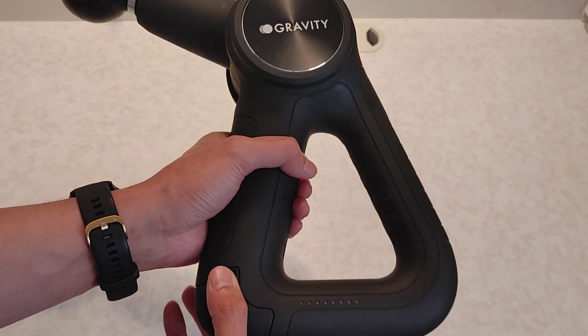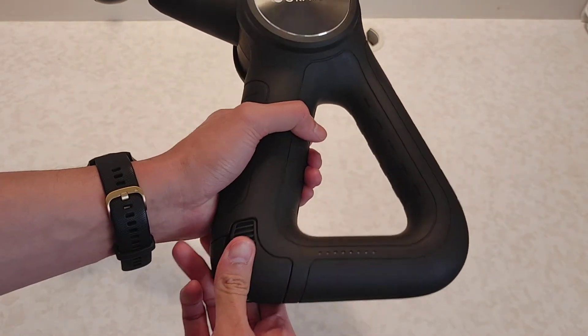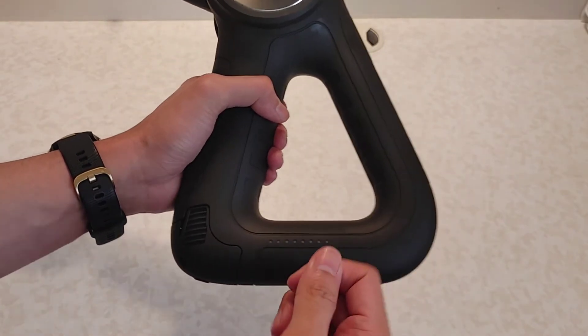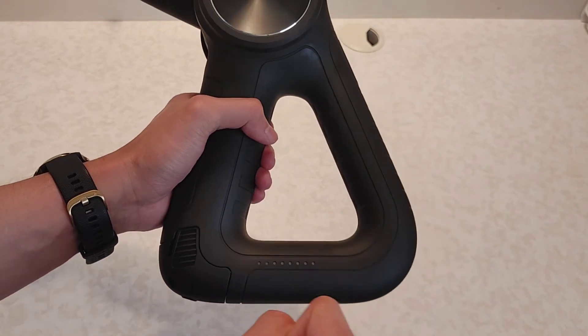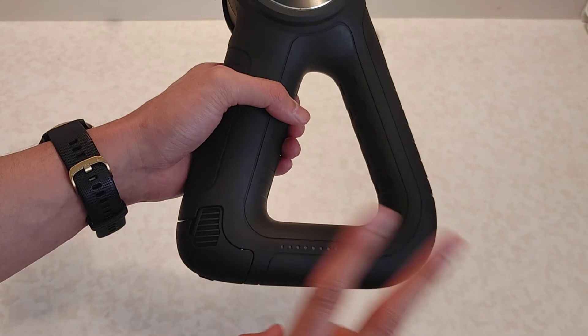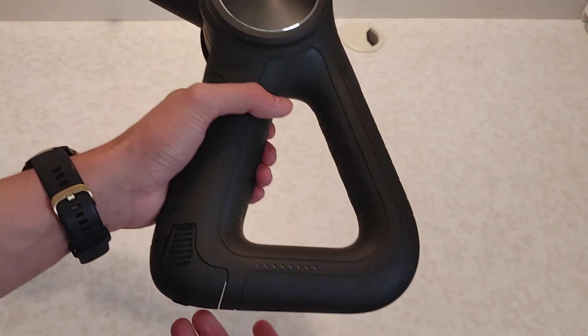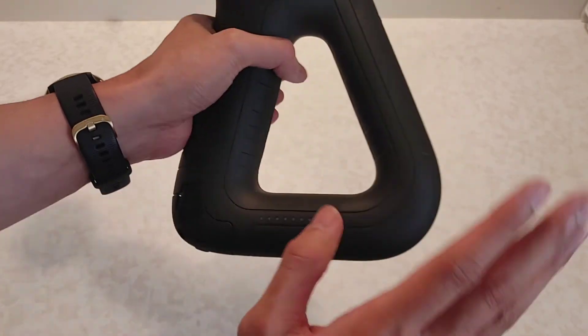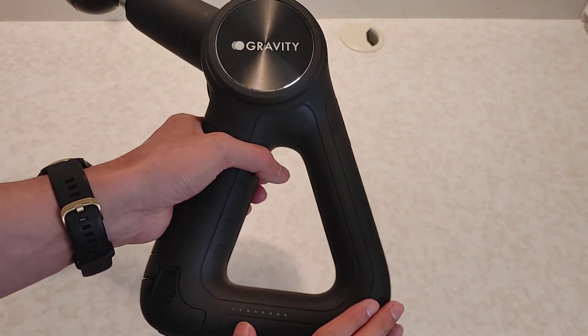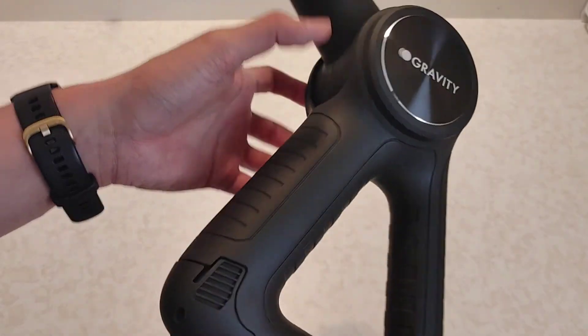The second pro is the battery life. This comes with a 2600 mAh battery and in my usage it can last for about two to two and a half weeks of everyday massaging — around 30 minutes to an hour per day — which is quite impressive.